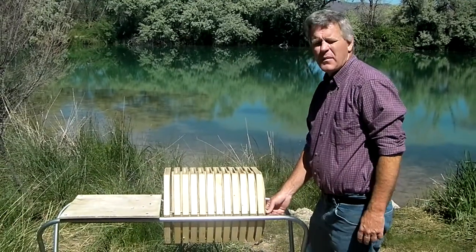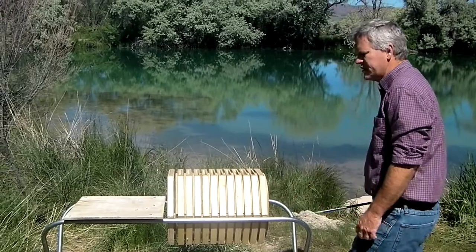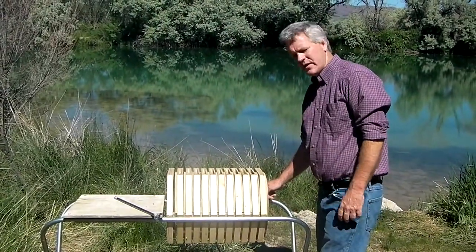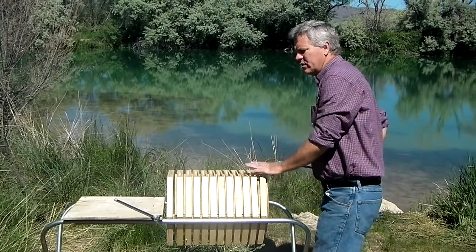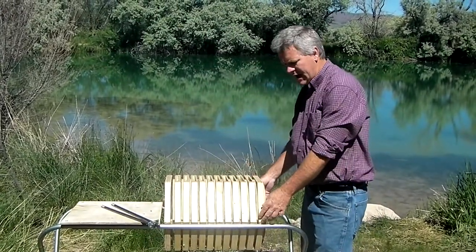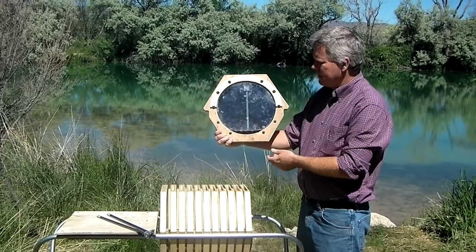We've had a number of people ask us about the feeder, where it's at and how it works, so we'll start with that. The feeder's in the back, and we put it there so that it discourages robber bees and allows the colony inside the beehive to have basic access to what we want to feed them.